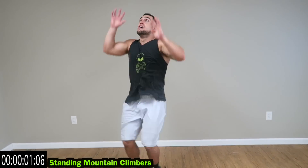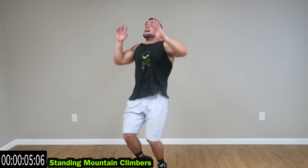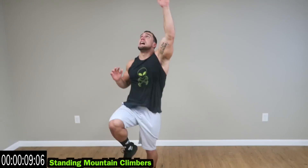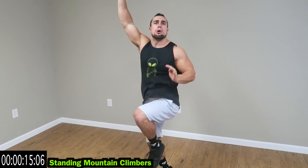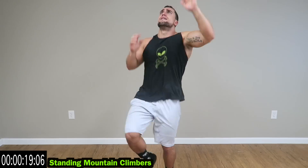Five seconds of rest. We're going to standing mountain climbers next. Let's go — pick those arms up, bring those knees up guys. High knees with the reach, high knees with that hand. More of those obliques you're going to target. Bring those knees up higher — more of those lower abs. That heart rate should already be getting revved up guys.